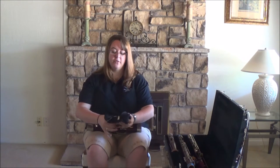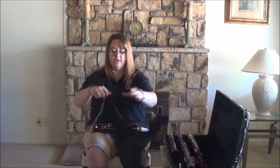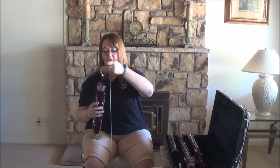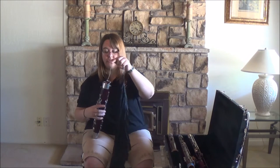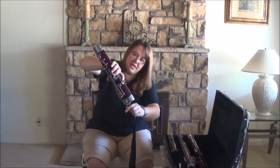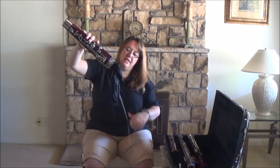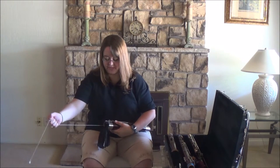Now we're going to swab it out. I have two different silk swabs here — silk is great because it wicks the water and moisture out of the instrument. Take the bead, the weight, and drop it down the larger side where the long joint goes in. Once it's at the bottom, shimmy it through the instrument. It's a little tricky, but once that weight comes through, make sure it's loose with no knots or bunches, and then gently pull it through the instrument.